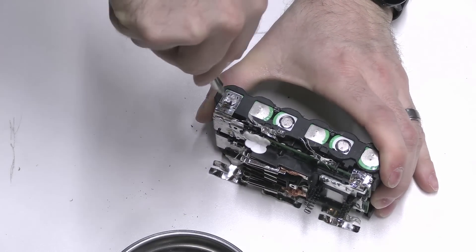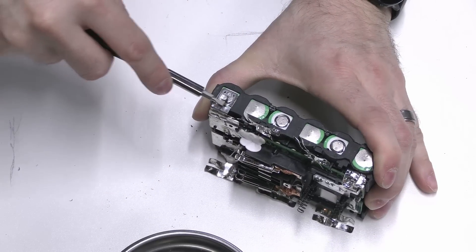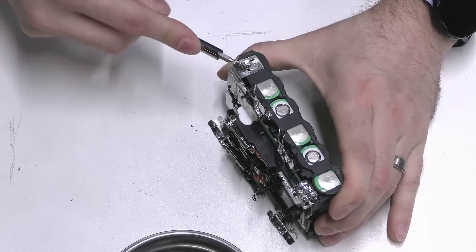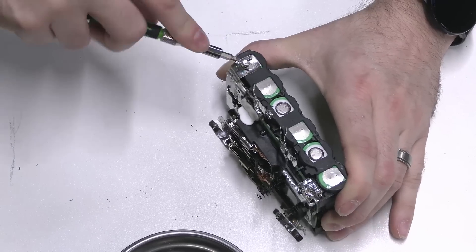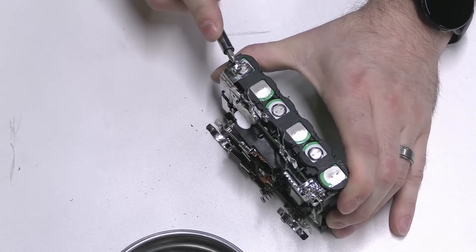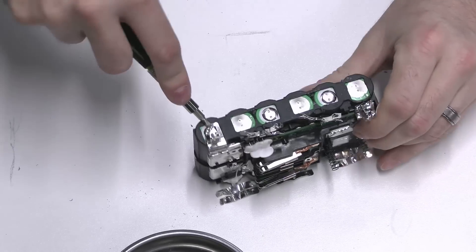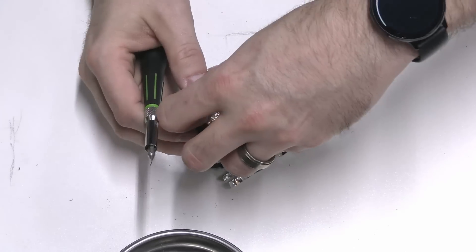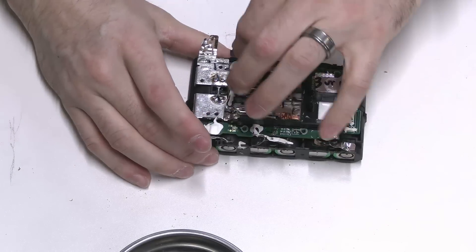I like that there are two little weld points — two little solder points on each battery. If one were to fail you've got a second one. Obviously from how much I'm struggling here, these are on pretty good. You don't just have big gobs of solder — this was clearly done with precision equipment, so that's a good sign.